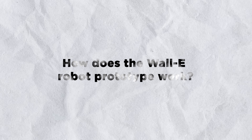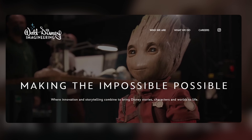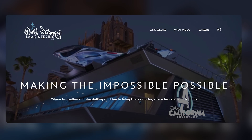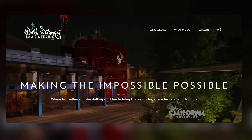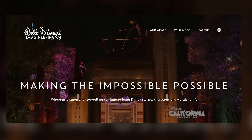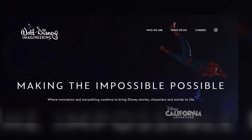How does the WALL-E robot prototype work? The WALL-E robot prototype is a project by Disney Research, which is a network of research labs that collaborate with academic institutions to create innovative technologies for Disney's media and entertainment businesses. The WALL-E robot prototype is part of Disney Research's efforts to create lifelike characters that can interact with guests in the parks.